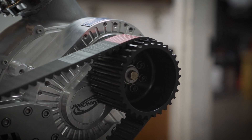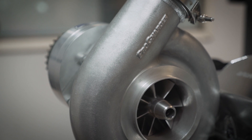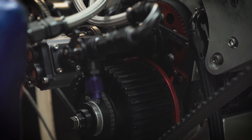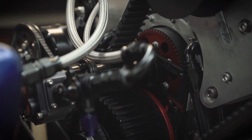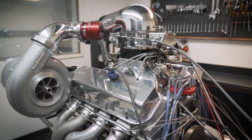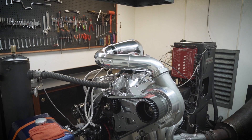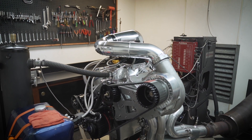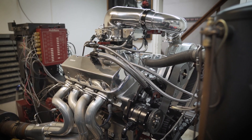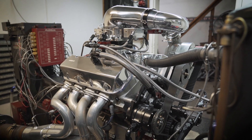It's got the Carb Shop carburetor on it and an F1X-112 ProCharger supercharger. We use the new Enderly pumps fuel pump. It's a 4.250 stroke and 4.560 bore. We tend to keep the bore small to give us an option to rebuild, and we like to keep a ring seal package — we feel that the bore being a little bit smaller helps that. So it's a pretty conservative package, but it makes good power and very repeatable power.